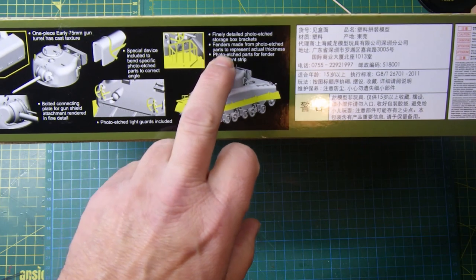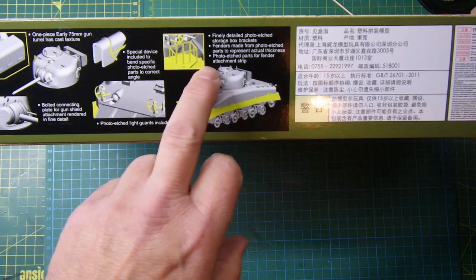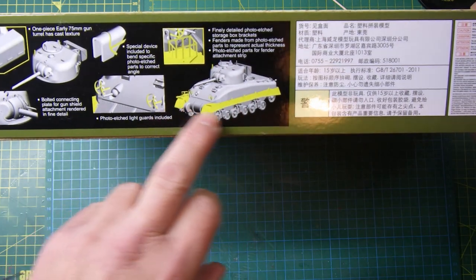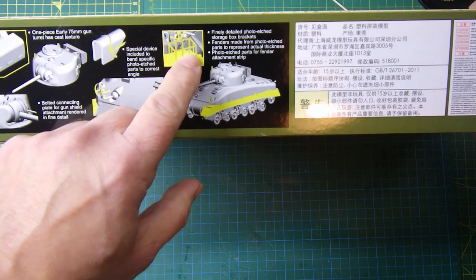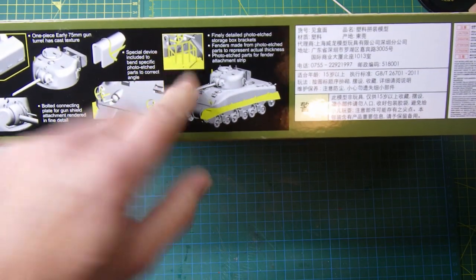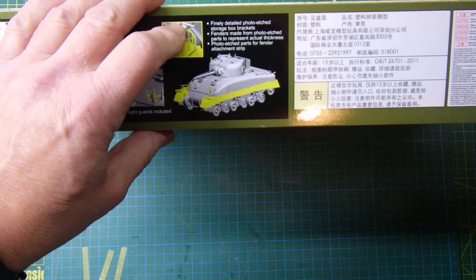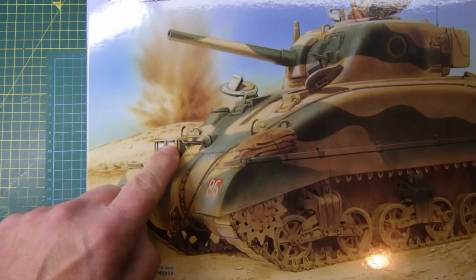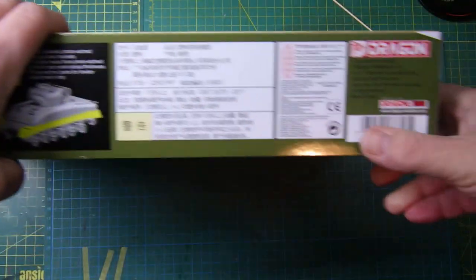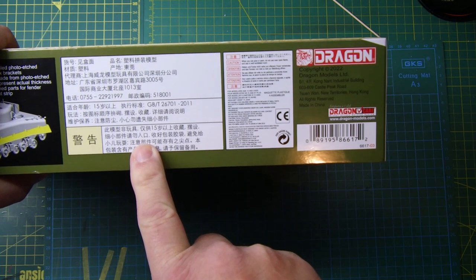There's also a bolted connecting plate for gun shield attachment rendered in fine detail, photo etch light guards included, detail photo etch storage box brackets, and fenders made from photo etch parts to represent the actual thickness, with photo etch parts for fender attachment strip. The graphic on the front of the box shows storage boxes, a water canister, and a whole load of stuff - in a language I can't read.